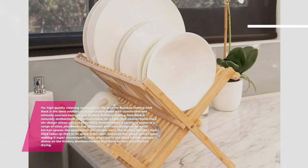The rack also holds bowls and glassware with ease. Designed for small kitchen spaces like apartments and camper vans, the Scullery Bamboo Dish Rack takes up little to no space when open and even less when closed, making it super convenient to store. Place freshly washed dishes on the Scullery Bamboo Folding Dish Rack for fast and effective drying.